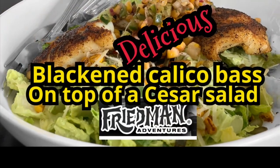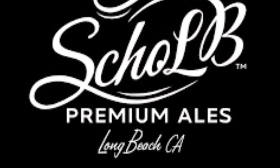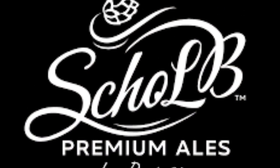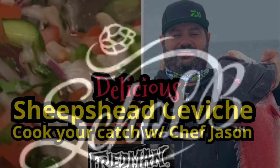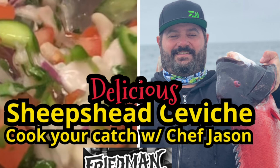Thank you everyone for watching another episode of How to Cook Your Catch. I hope you enjoyed our Long Beach Caesar with blackened calico bass. I hope you'll use the recipe for a lot of other dishes and a lot of other fish you catch. Thank you so much and come join us here at Schold. We'll see you next time.